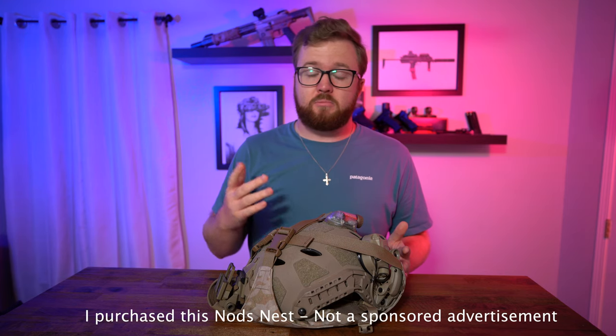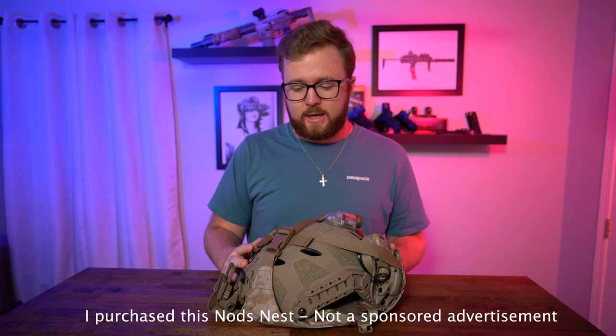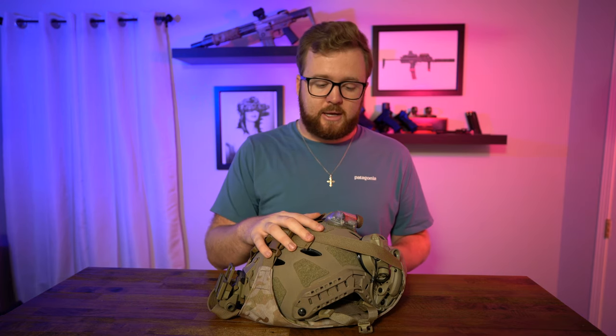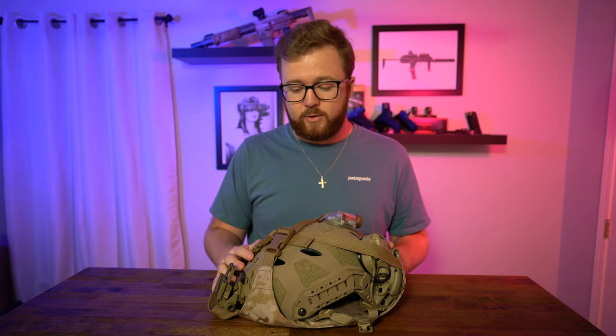So with all the housekeeping stuff out of the way, we will get into today's product review, which is the Nod's Nest. For quite some time I have kind of neglected things like bags and cases because they're not cool — all they do is hold your stuff. But when I found out about this product, one of my friends actually makes it, and I saw it and thought of all the cool things it does, so I had to get my hands on one for a review.